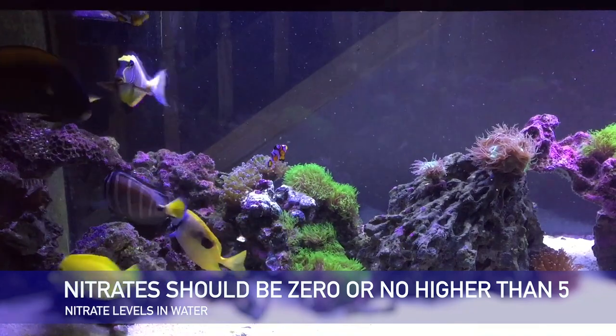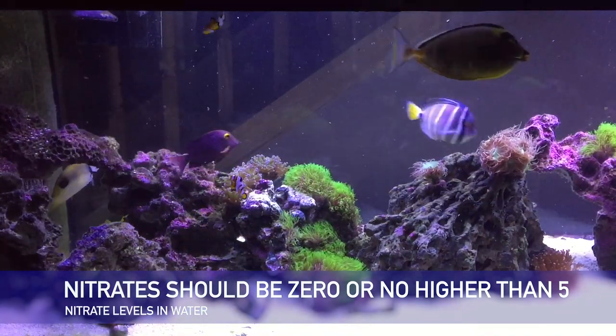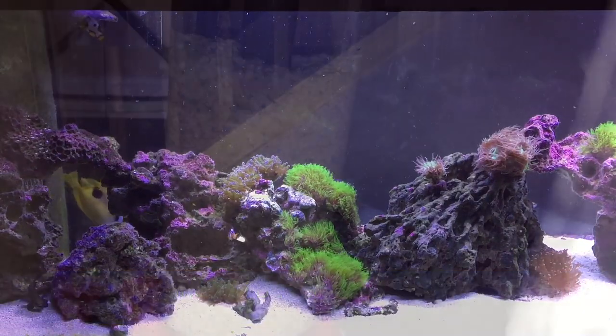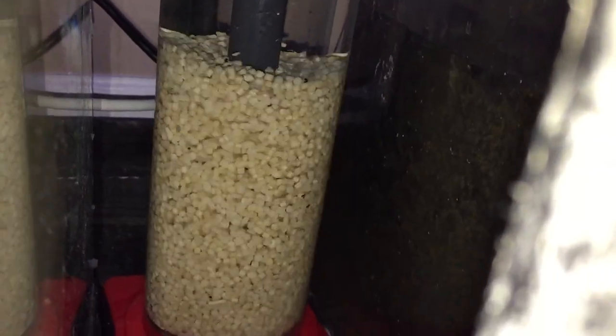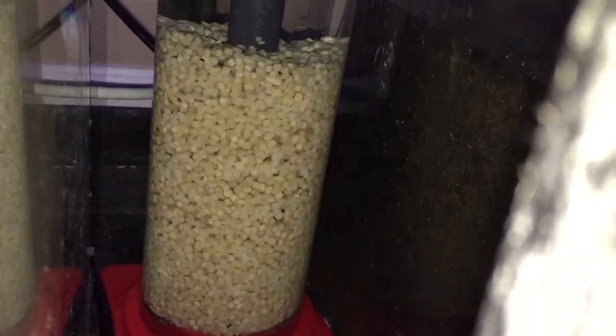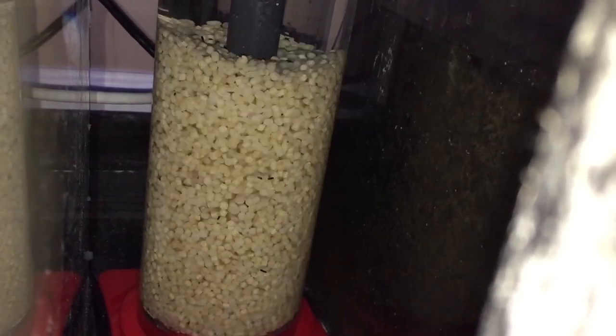For those of you who don't know what I'm talking about, please ask questions. Basically, your fish eat, they pee, the pee is turned into ammonia, ammonia is broken down into nitrites, nitrites are broken down into nitrates. You've got to get the nitrates out of the water because it's bad for your coral and your fish in high doses.